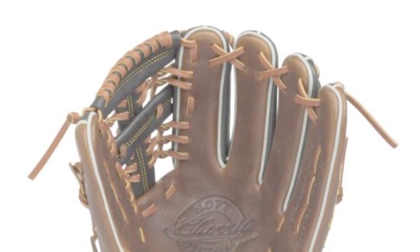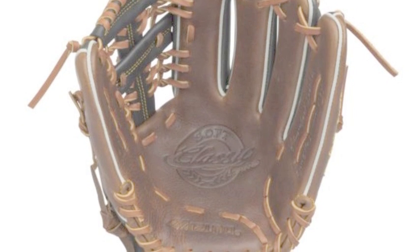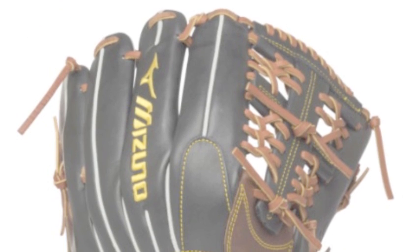Made out of rugged and top-of-the-line throwback leather, the Mizuno Classic Pro Soft GCP-56S2 is a glove that can help infielders and pitchers really excel on the defensive side of the ball.